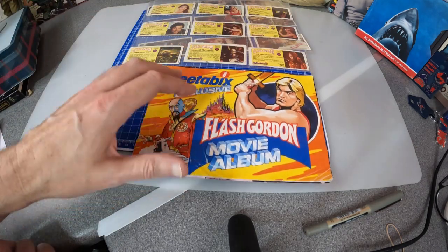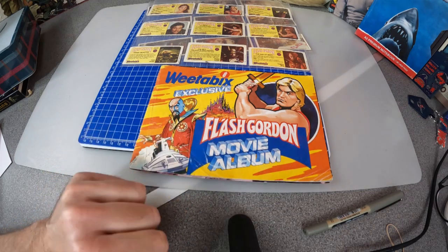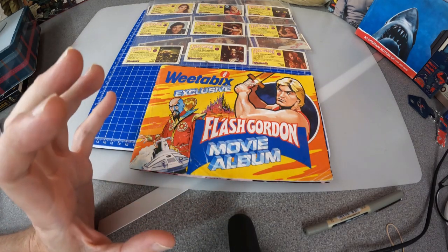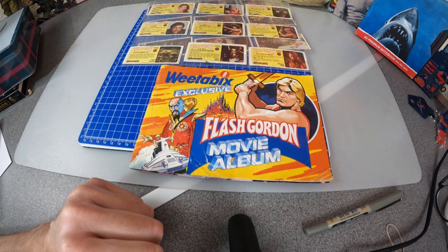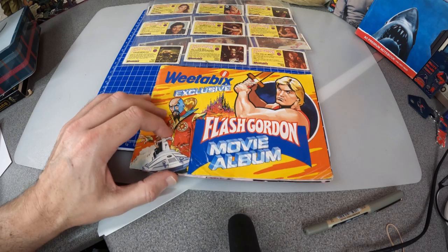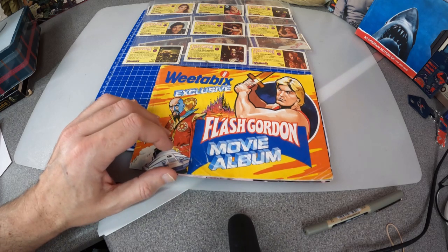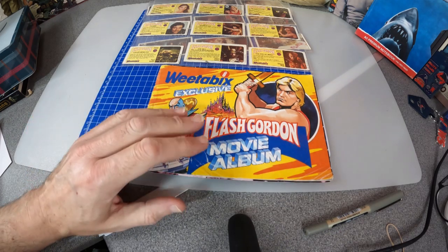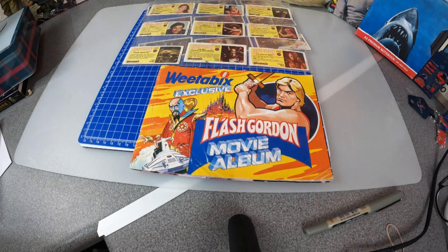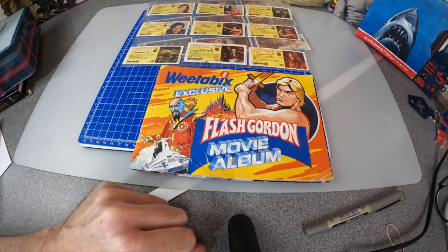How did you eat your Weetabix? I used to have mine with warm milk, a bit of sugar, and make it like a kind of porridge — oh it's so good. I know some people used to eat them with butter and salt, like a bit of bread — very strange. But however you had them, I hope you enjoyed collecting these cards.